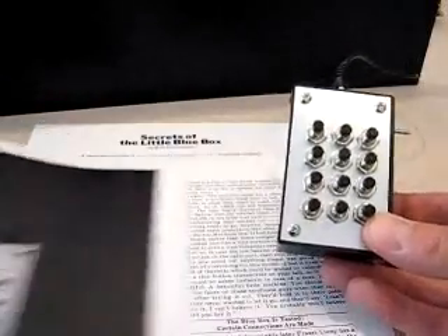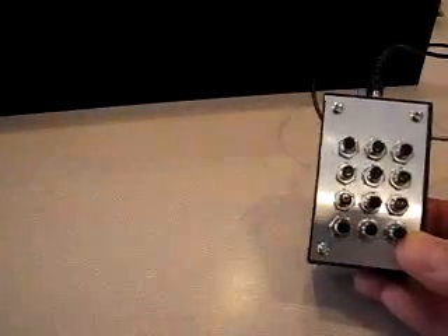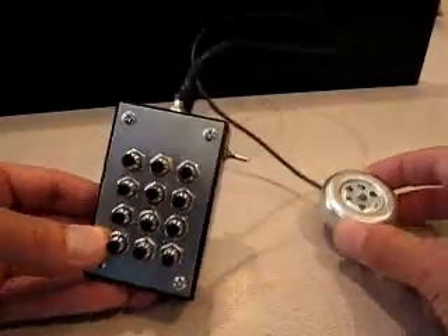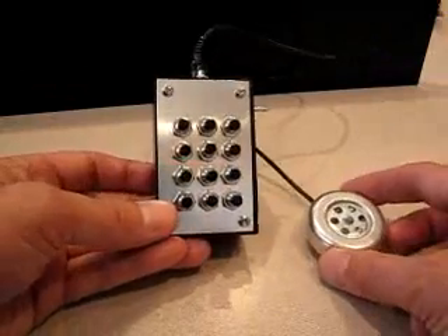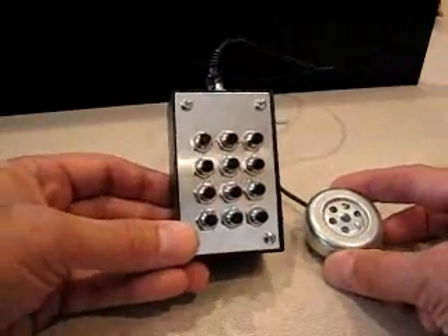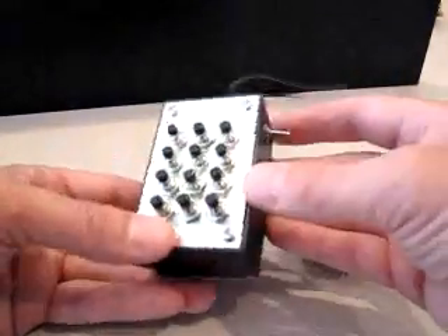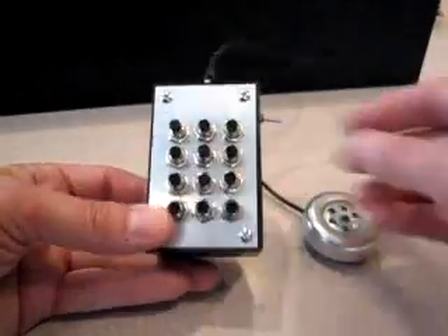I've got it working pretty well, so we'll do a quick demo. I added a jack on top and I've got a handset from an old Western Electric 500 desk set hooked up to it. There's a toggle switch on the side for control, a button for each digit, and a button on top for 2600 Hz.